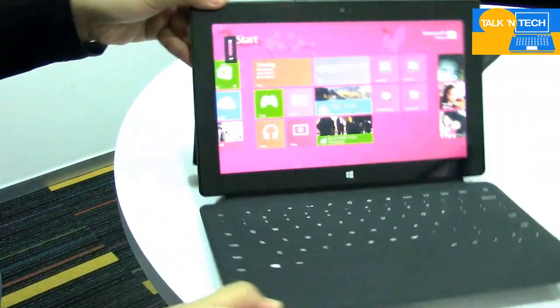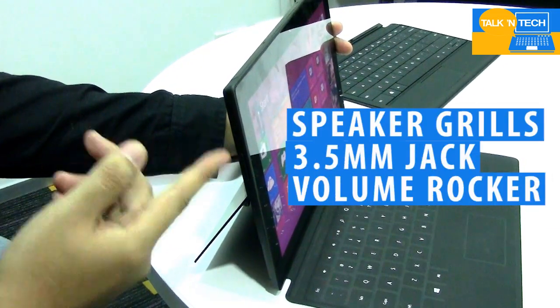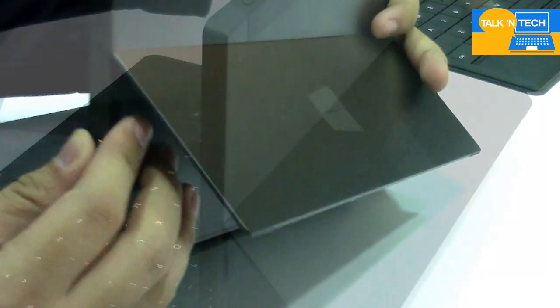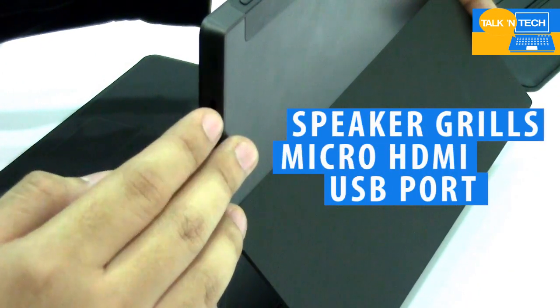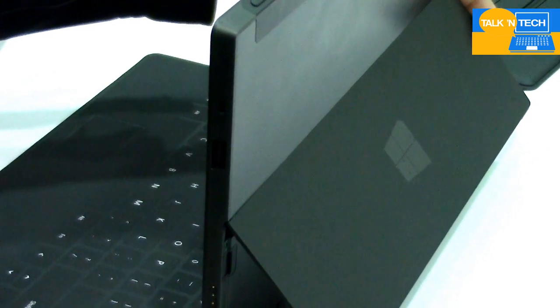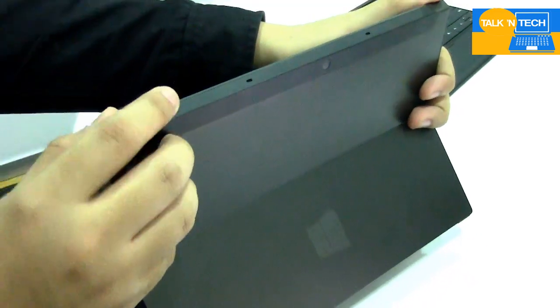On the left side it has a speaker grill, a 3.5mm jack, and a volume rocker. The right side houses a speaker grill, a micro HDMI port, and a full-size USB port, so you can use this with your mouse or standard keyboard. At the bottom right side is the power connector. The top just has the power button and the lock button.